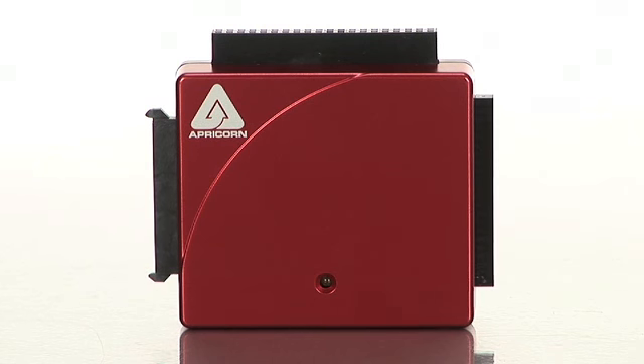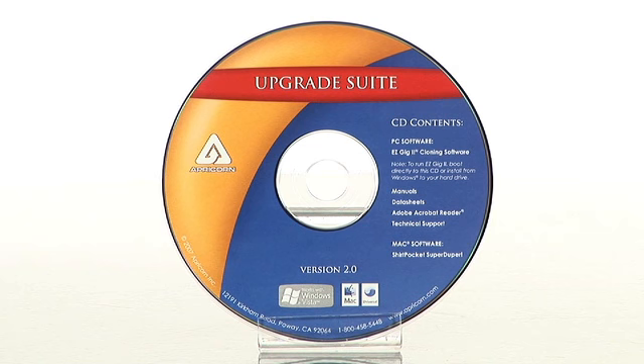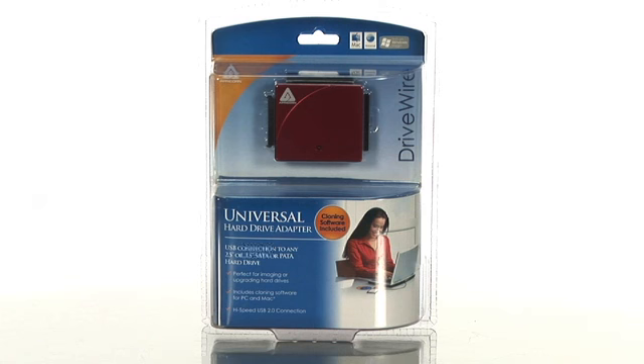When you purchase this product, you get a mini USB cable, AC power adapter, quick start guide, and the software. So start cloning your hard drive with Apricorn's DriveWire Universal Hard Drive Adapter, which is available at Buy.com.